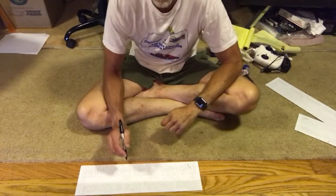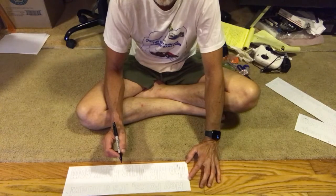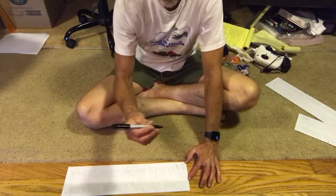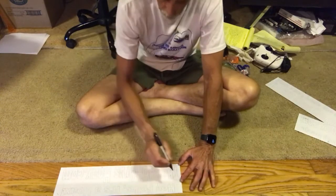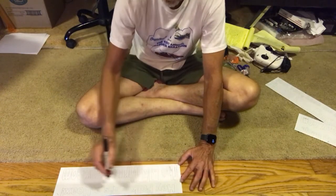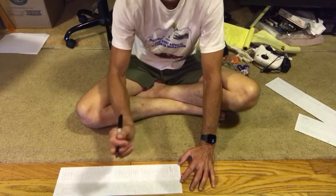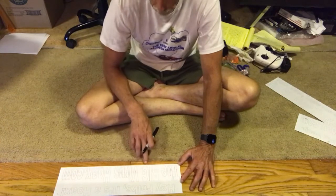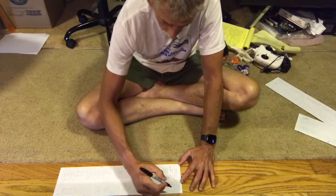I was just going to show you a little bit of how I'm filling in the text with my Sharpie fine point. Start from the top left and go to the right, then bottom left and go to the right, and try not to smear the ink on the plastic with your hand while you're doing it.